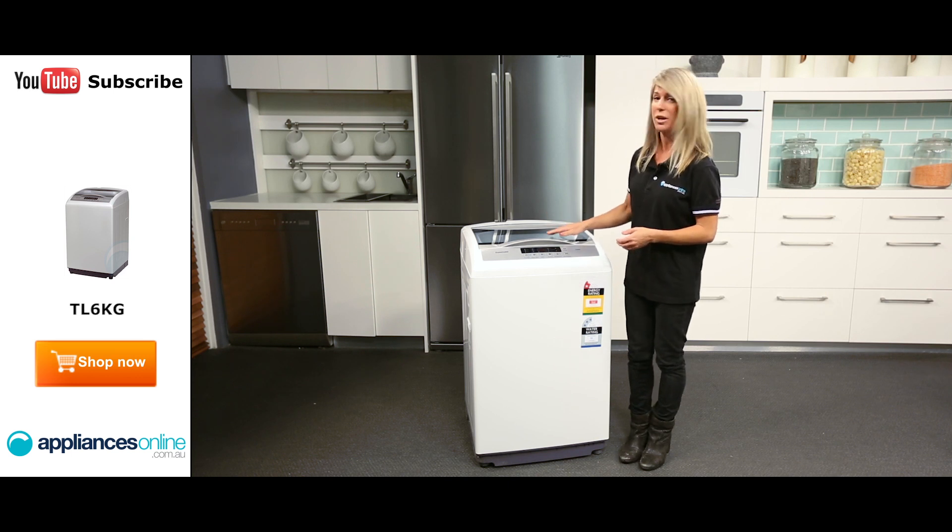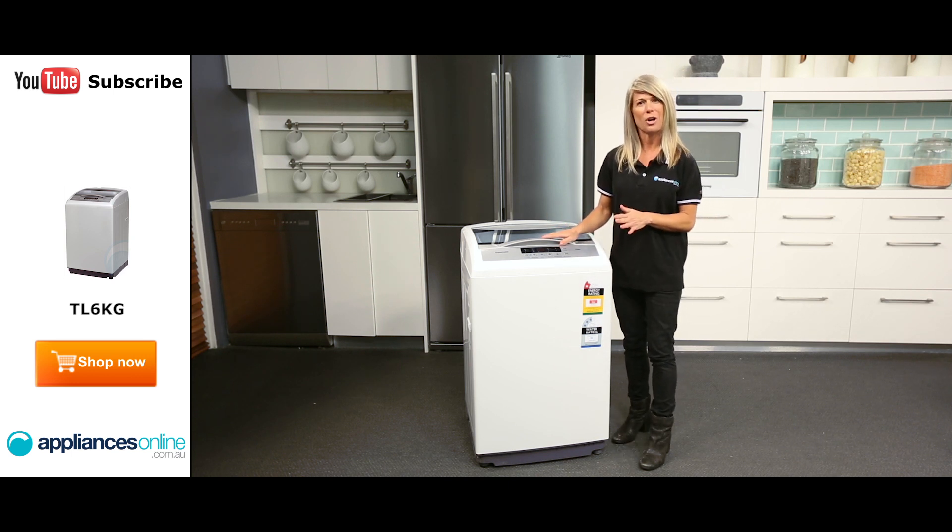As you can see, this washing machine has a transparent lid, which lets you keep an eye on your clothes while they wash and monitor the progress of your laundry cycle.